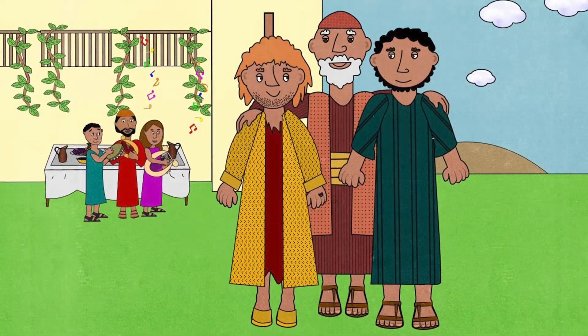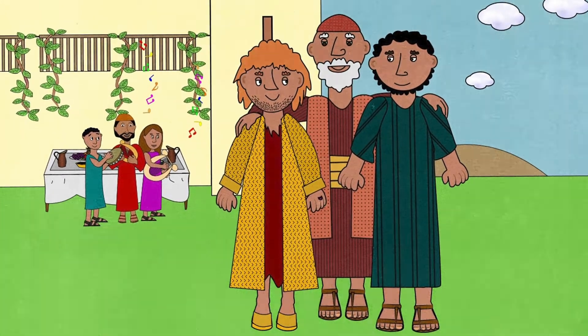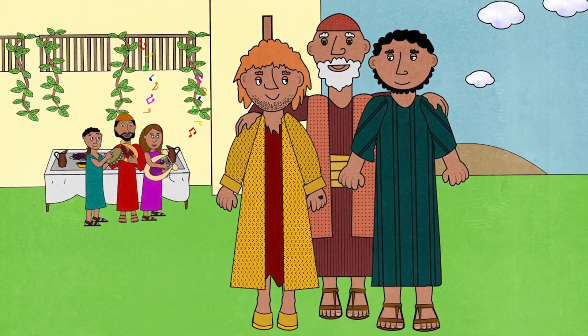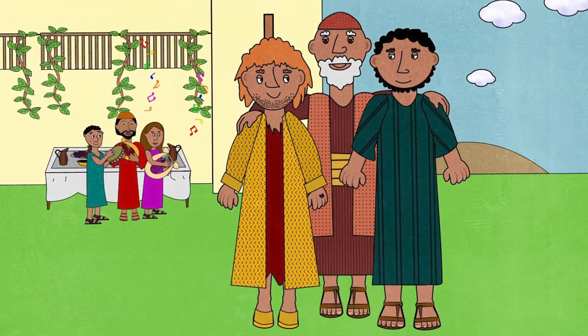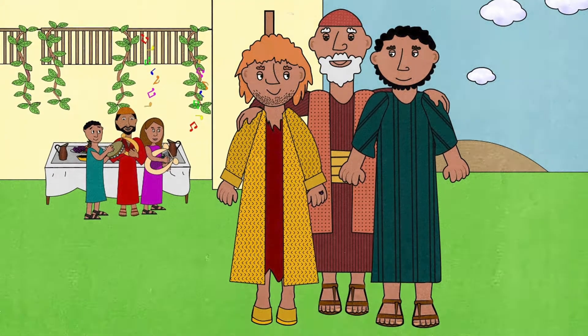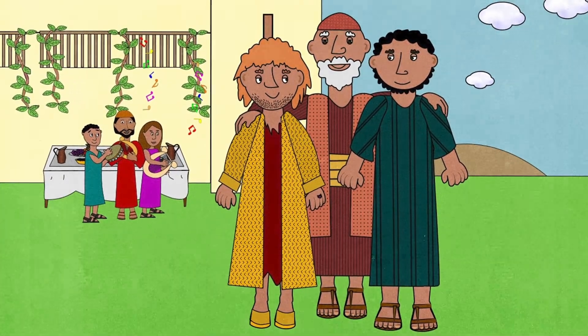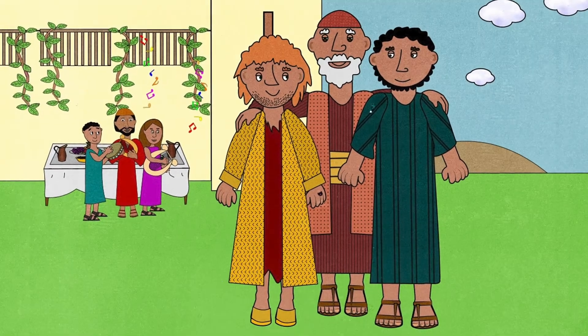'He has been so bad to you — why are you giving him this party?' asked the older brother. His father answered, 'My son, everything I have is yours. Let us be glad and celebrate together. Your brother was dead and now is alive. He was lost, but now he is found.'